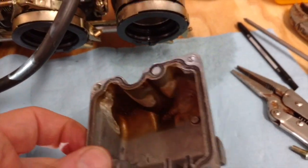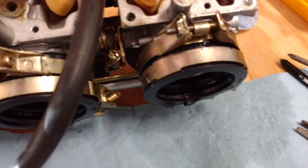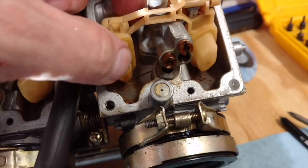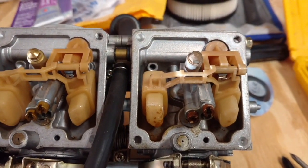I noticed this was the cylinder in question and it has the most gunk in the bottom of the bowl. It looks like there's something going on with the float there — I may want to replace those. There's more gunk in this carburetor and I think this one was running lean.